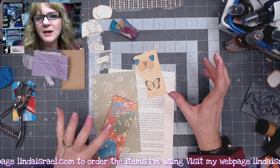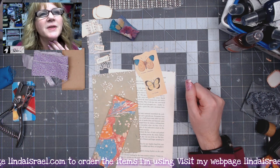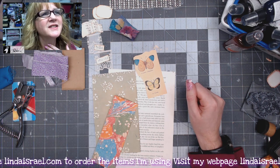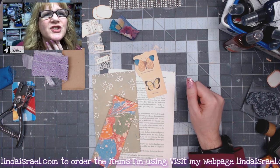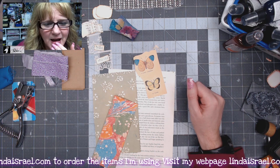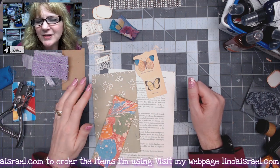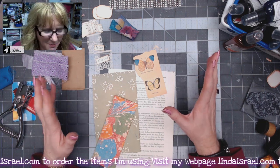So I was watching someone — I can't remember her name all of a sudden, something like zippity-doo-dah — and she showed a variation of this. I've done stuff like this in the past, so I thought I would kind of put my own spin on it.